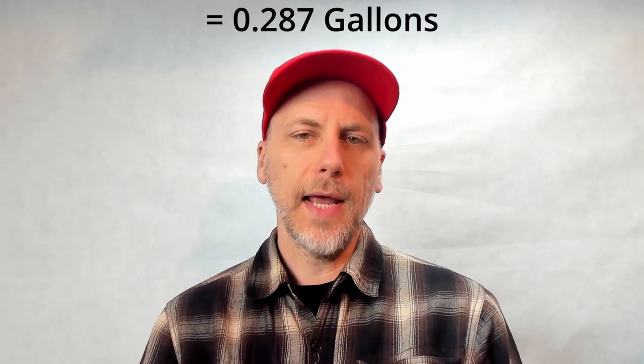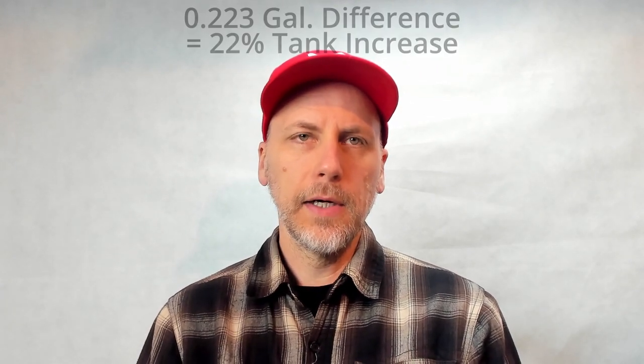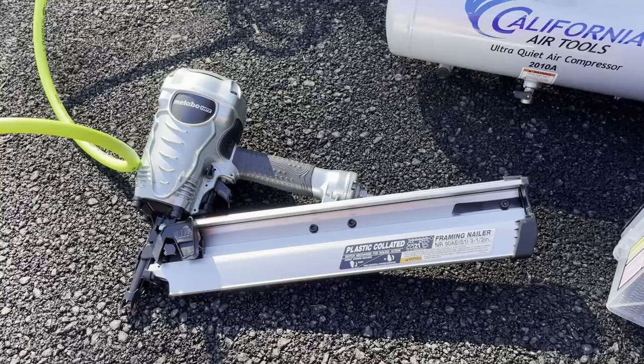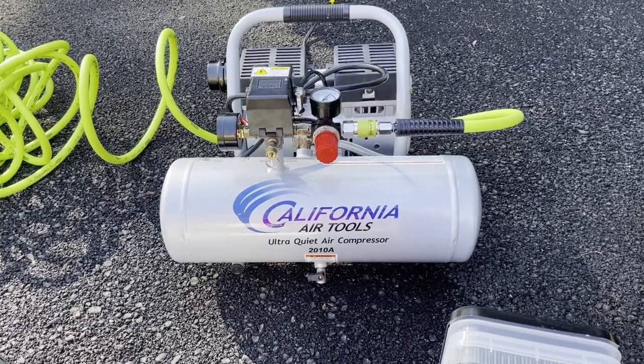I'm going to try it out with a 50-foot 3/8-inch hose and then a quarter-inch hose that's only 25 feet, just to see if that little bit of extra volume from the extended hose gives it a little more time. It's not going to increase the pressure or anything, but the hose actually acts like an extension of the tank. I just want to try that out to see how well it works, and see if the Metabo can be driven by a little one-gallon California Air Tools compressor.